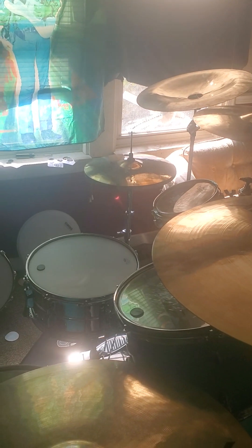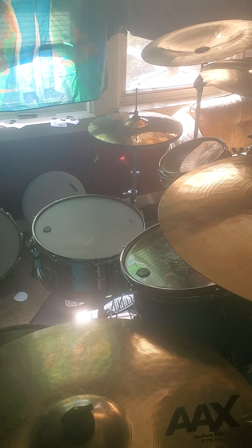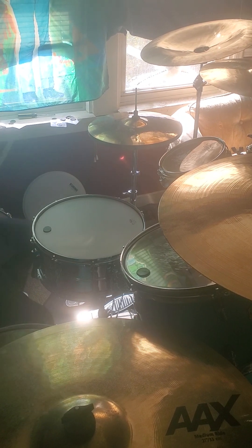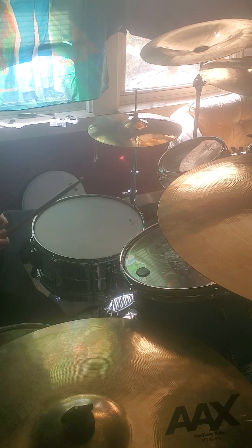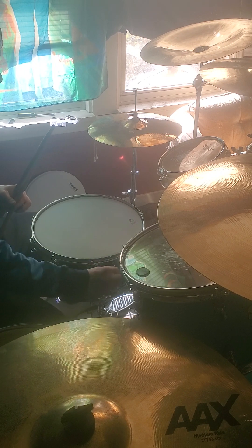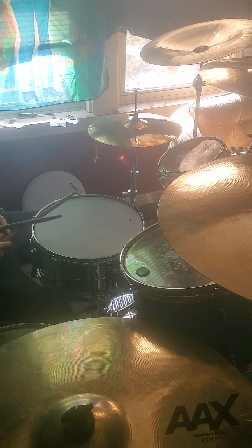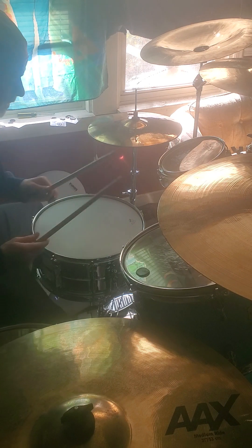I've got one dampener on it. I'm going to show you guys what it sounds like without it, and then with a ring on it too. So I've got it tuned up kind of high right now — it's pretty tight, and I've got the snare side about three-fourths of the way tuned up. Let's go ahead and let you hear how it sounds.